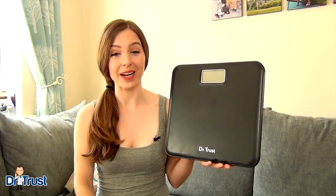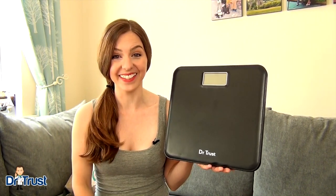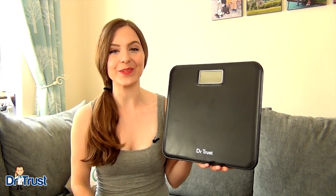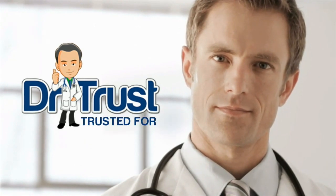Keep on top of your weight management reliably and easily without compromising on style. Get your Dr. Trust Luxury ABS Leather Personal Scale today. Dr. Trust. Trusted for life.